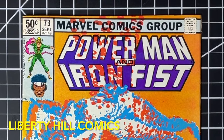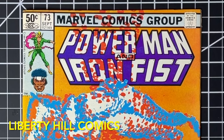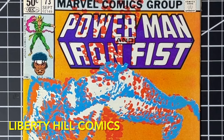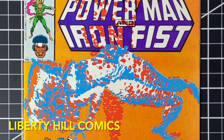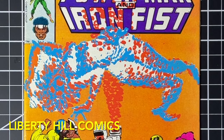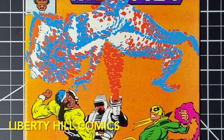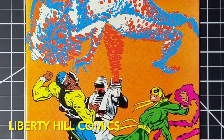What's up y'all, it's Dr. Paul with Liberty Hill Comics, where I share my passion and over 40 years of experience in comic book collecting, investing, and conservation. Today we're evaluating a comic book for conservation. This is not an especially valuable book, but it's important to the owner. It's Power Man and Iron Fist number 73, the ROM crossover — the first meeting of ROM and Power Man and Iron Fist, published by Marvel Comics, September of 1981.